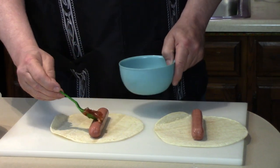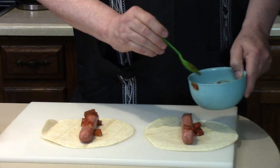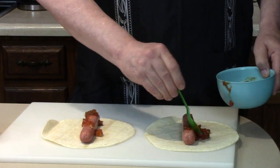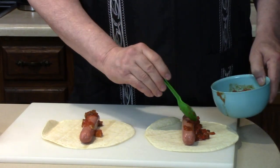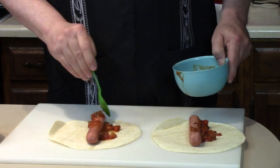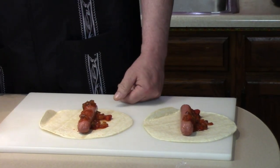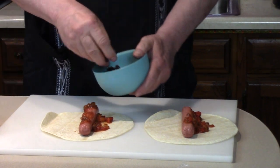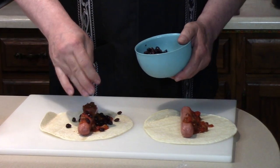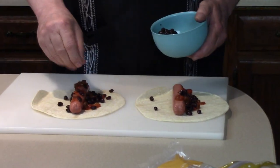First I'm going to put down a little bit of salsa. Not too much — we don't want it too soggy, but we want it good. What's a burrito without some black beans? Not too much; you could load it up, but I just don't want it falling all over the place.